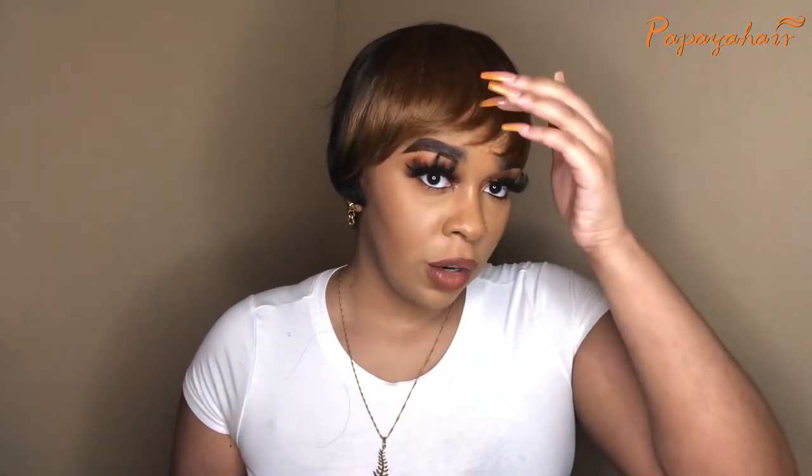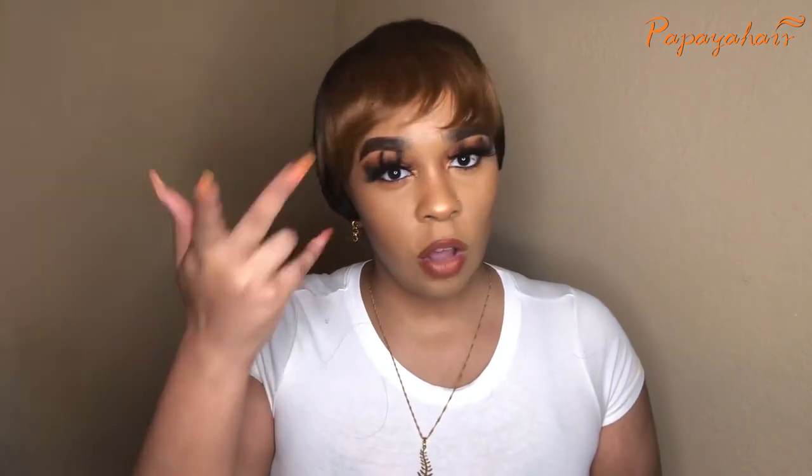I did take my flat iron a little bit and kind of swooped the bangs a little bit. The reason why is because I had filmed this video before but I had to redo it. And when I put the wig in the bag, I took it out and the bang was like flipped, and that's not how the wig looks. So this is as close as possible as I can get the wig to look.